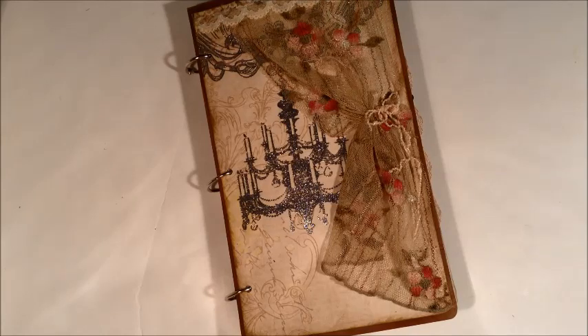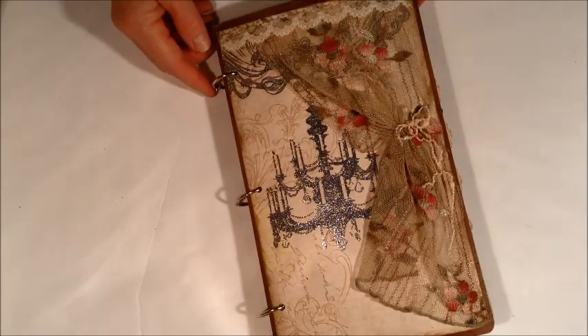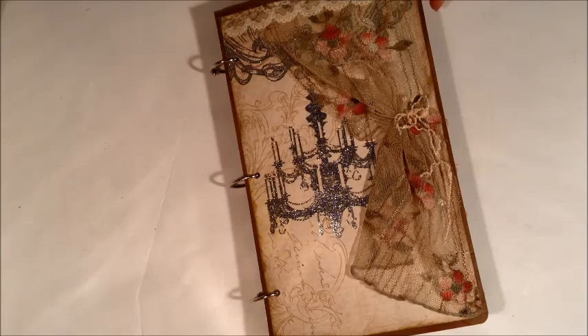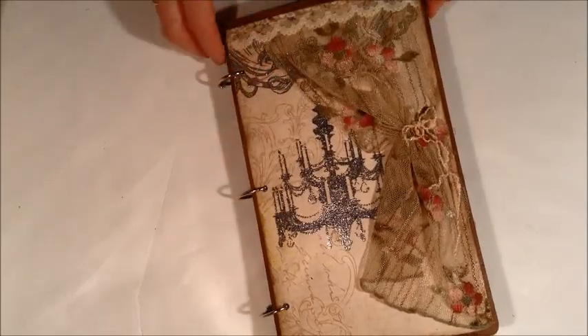The next journal I have ready is another journal with the ring binding. It's a 6½ by 10½, so this journal has a pretty good size. It's called Chandelier and Curtains Journal, Vintage Journal. It has a chandelier image.